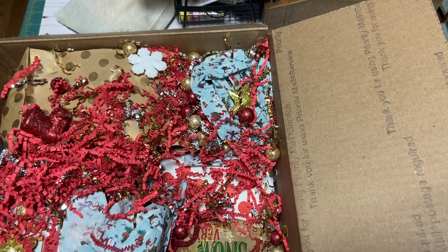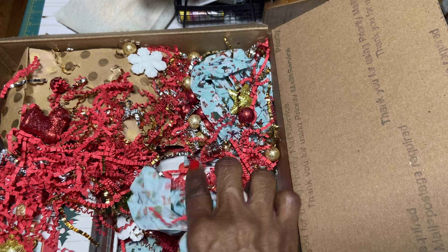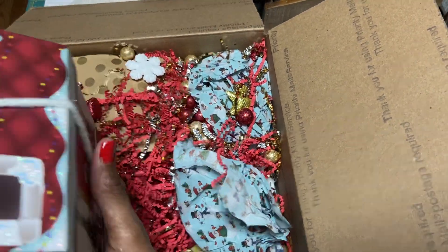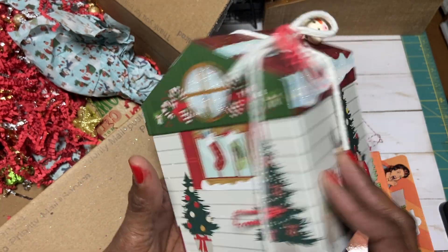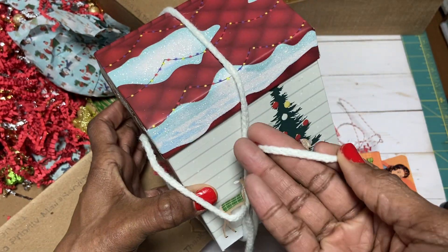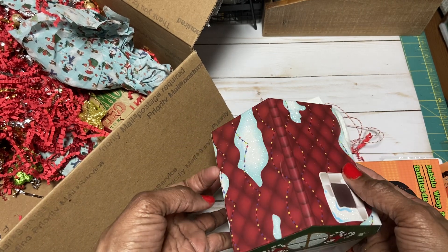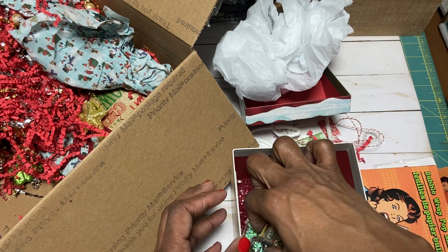Let's get this out of the way. We got this tissue paper, which is really pretty tissue paper. Let's see what's in this. I barely have room on this table — I'm not at my desk, I'm working off of this table. How cute is this? I love that jingle bell. I love this sweater trim. Really cute.